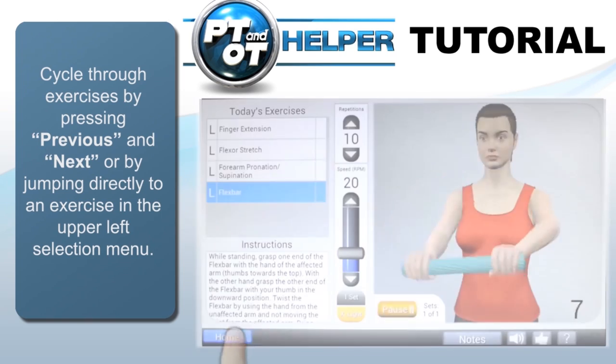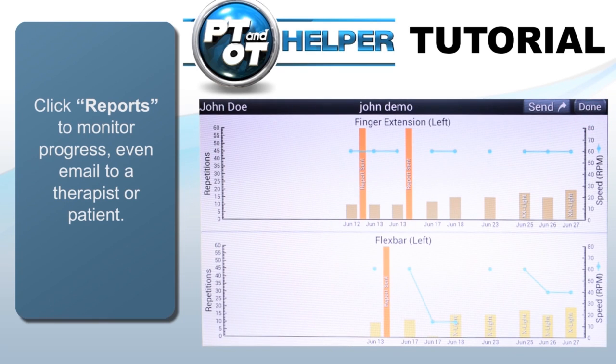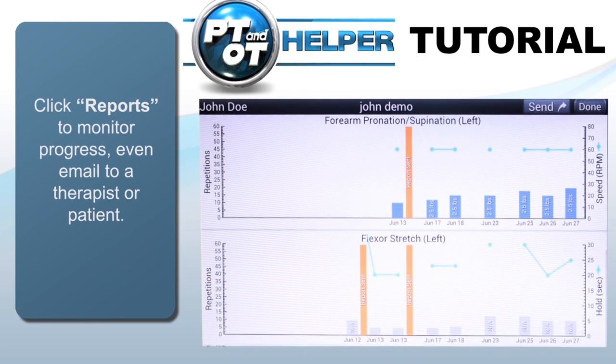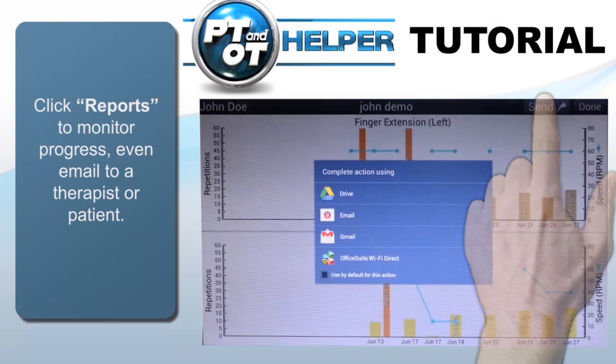Now if we go back home by tapping the Home button on the bottom left and look at Reports, we can see how each user's progress is recorded and can even be sent by tapping the Send button in the upper right. The recipient will receive all the graphs in their email.